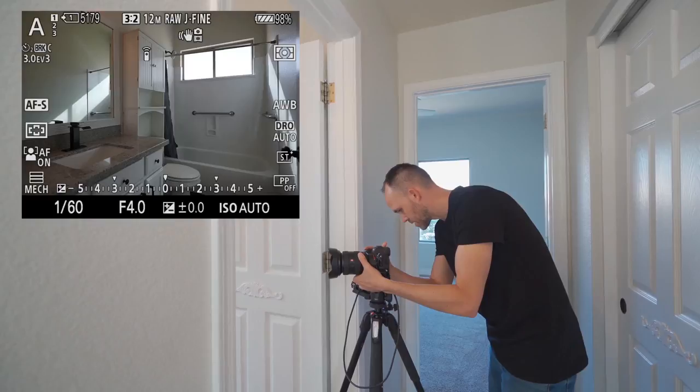Same with small bathrooms — if you have a little sink and the camera is too high you don't see it, but if it's too low it just doesn't look right. These are judgment calls you have to make as you're shooting the property, and that's why I say beginner real estate photographers need to try to eliminate as many variables as possible.